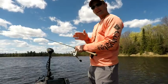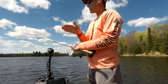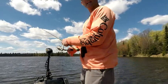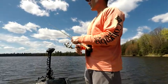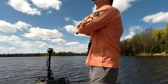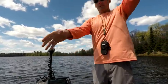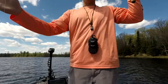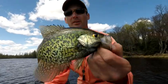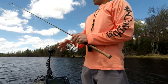Right now I'm just kind of fan casting — I've got the trolling motor on spot lock and I'm casting through the holes, then floating down or moving to a different section of the bull rush. We've got a lot of wind today, which is helping as far as the fish not seeing the boat. There's one — got him! There we go, nice crappie! You can see he's got the spawning colors on.